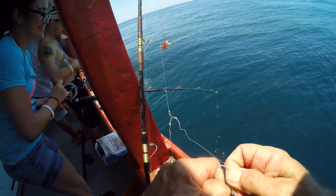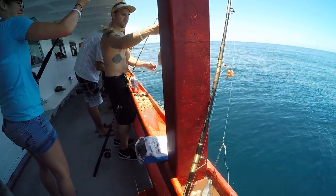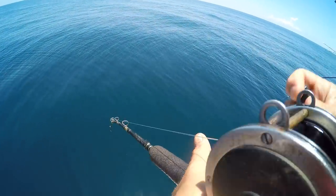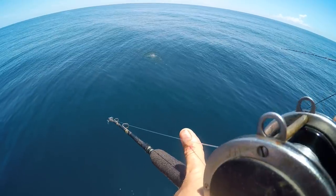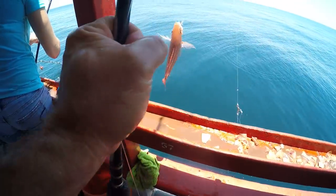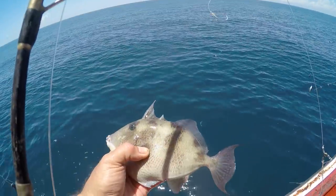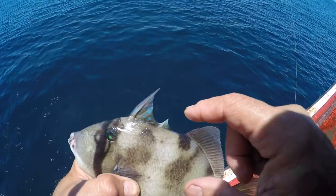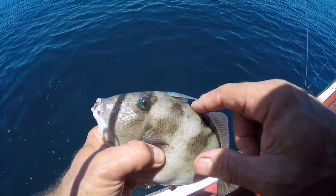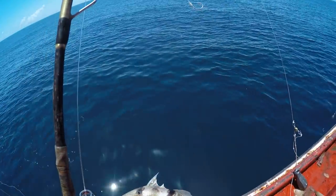Yay! Boom! Triggerfish! Nice — careful. I think I got a little one. Here's a keeper beeliner! Managed to get me a triggerfish. Look at his eyes — pretty eyes. Now, apparently that's his trigger right there. You can't push that down unless you push the trigger. Thanks for the catch, buddy.